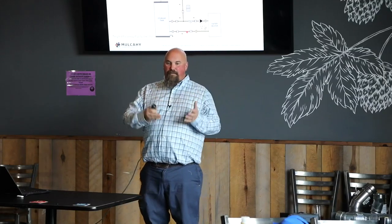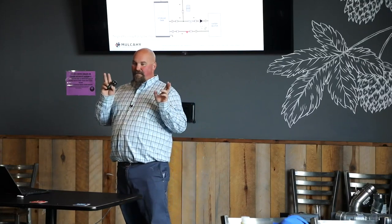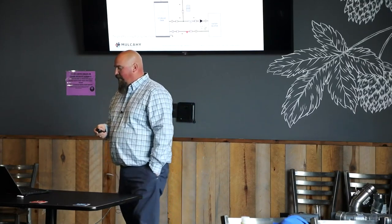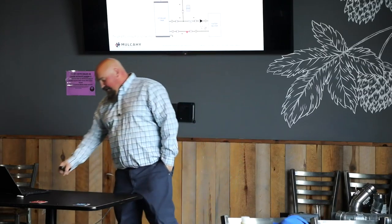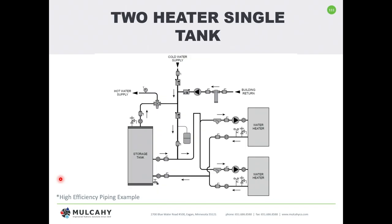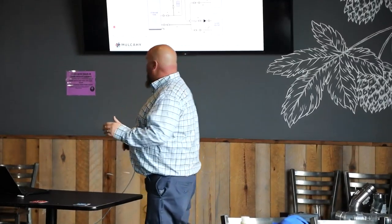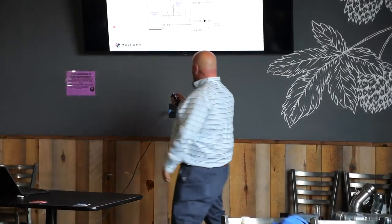In a traditional standard efficiency — anything less than condensing — the incoming cold water line gets moved to the line going from the heater to the tank. We do that to protect the heater from temperatures below 140 or 130 degrees. The idea is to put that cold water into the tank and let it blend so we don't cause the heater to condense — not thermal shock, but condensing. In summary: for high efficiency, cold water goes into the heater first; for anything less than 88% efficiency, move that cold water line to the tank first.